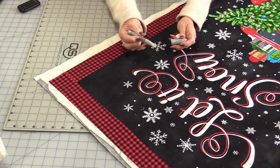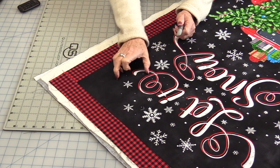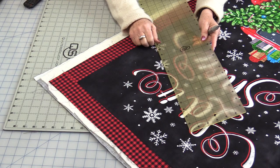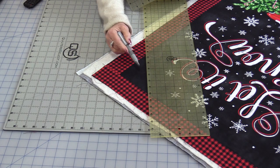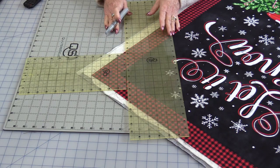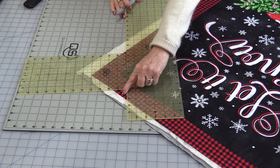I will be using a Clover charcoal marker. The grid space is really a personal preference, but it is recommended that you have no more than a 4-inch opening in your grids. For this quilt I will be doing a 4-inch grid, but I do want my grid lines on a 45-degree angle. I'm going to start my first grid line from that corner point over 4 inches. I have a 4-inch mark on the ruler.